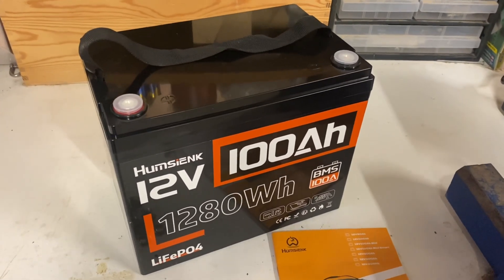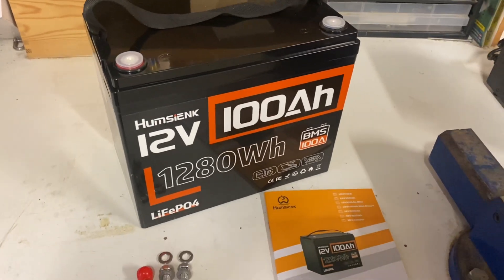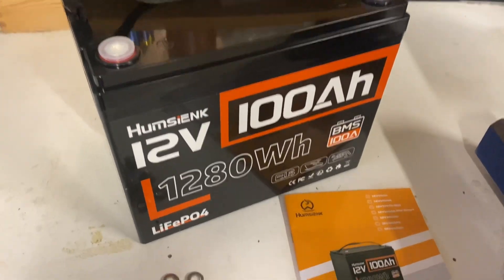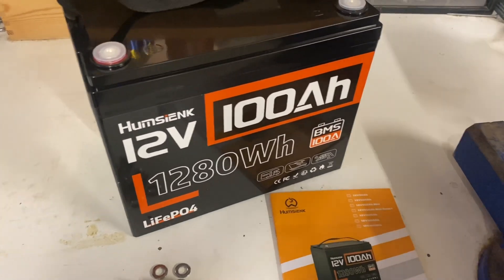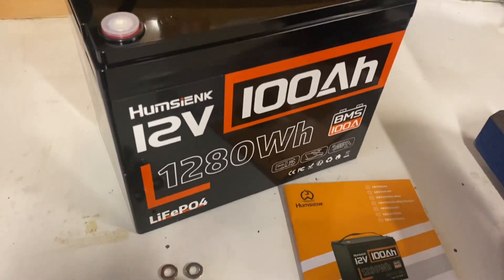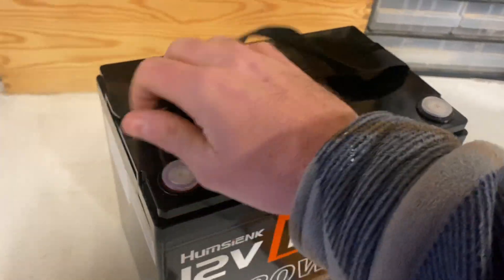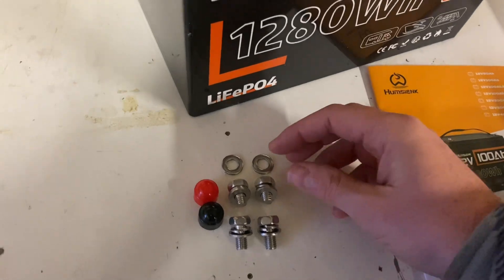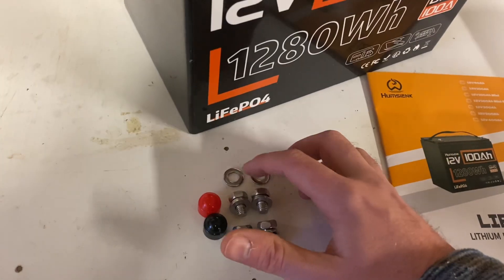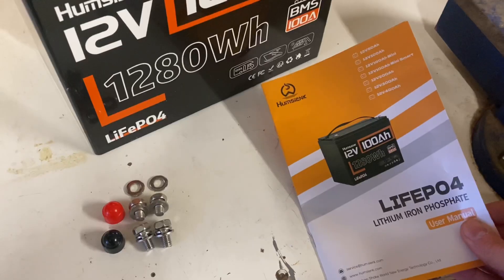This is the 12 volt 100 amp hour lithium iron phosphate battery from Pumsienk. In the box you've got the battery with the nylon strap, which you can remove if you want to. Terminal screws with two different lengths, two extra washers, terminal caps, and your user manual.